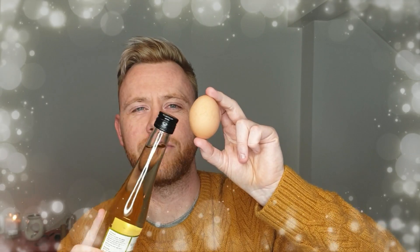Vinegar is a weak acid. When this acid combines with the calcium carbonate, a chemical reaction occurs. What we'll see is the calcium carbonate begin to dissolve in the acid. If you look really closely during the experiment, you'll start to see carbon dioxide forming — those will be the little bubbles on the eggshell.